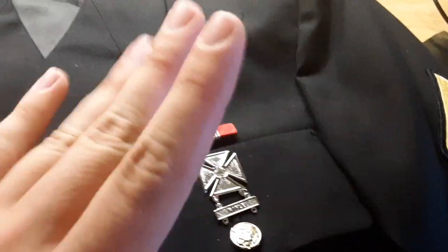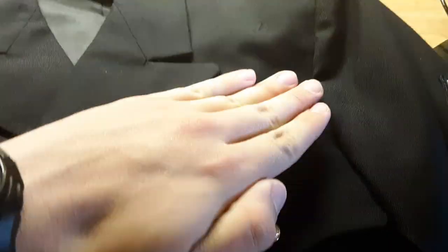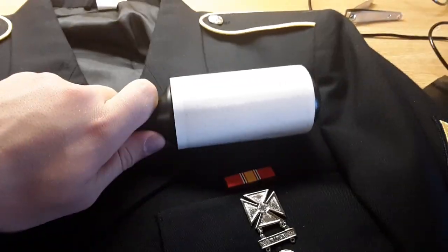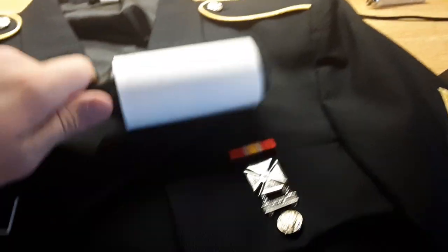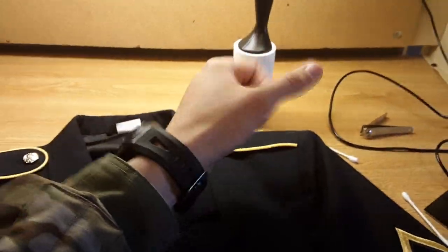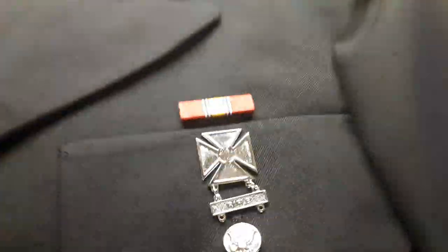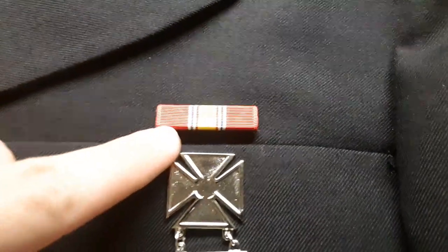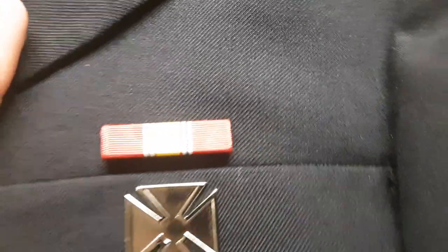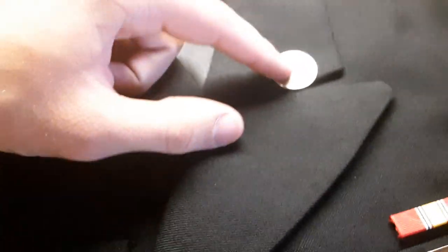If you find duct tape too easy, just wrap that stuff around your hand or better yet, use a lint roller. That's done — easy, too easy.